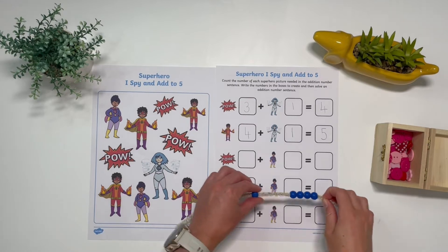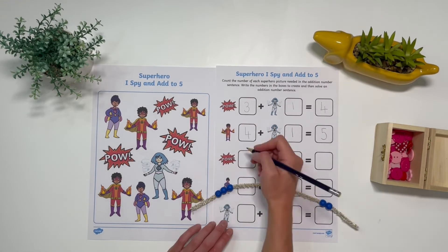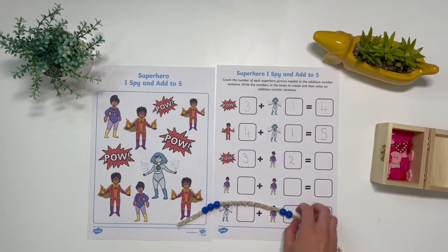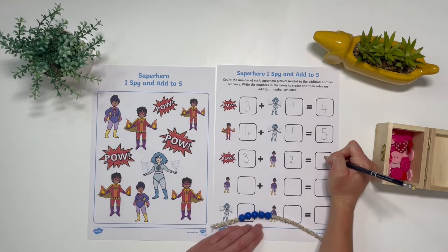They could even use some beads on a string or on a pipe cleaner to help them to count the superheroes and count how many there are altogether. I hope you enjoyed the activity. See you next time.